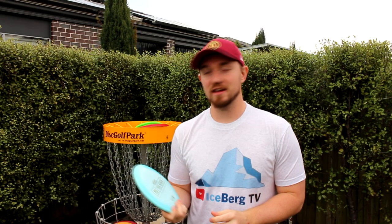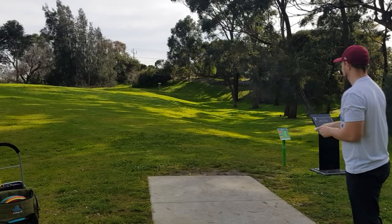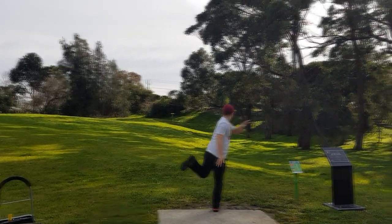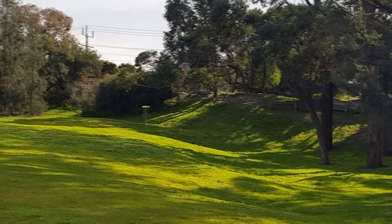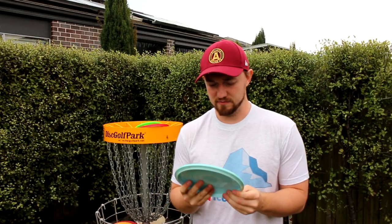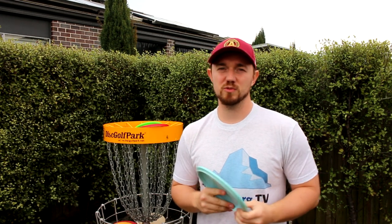What is up disc golfers, today on Iceberg TV I'm really excited to bring you my review of the Paul Macbeth Discraft Malta. When I had this thing in my hands at first I thought it felt somewhere between a Rock 3 and a Gator, and I'm finding that the flight is somewhere in between them as well.